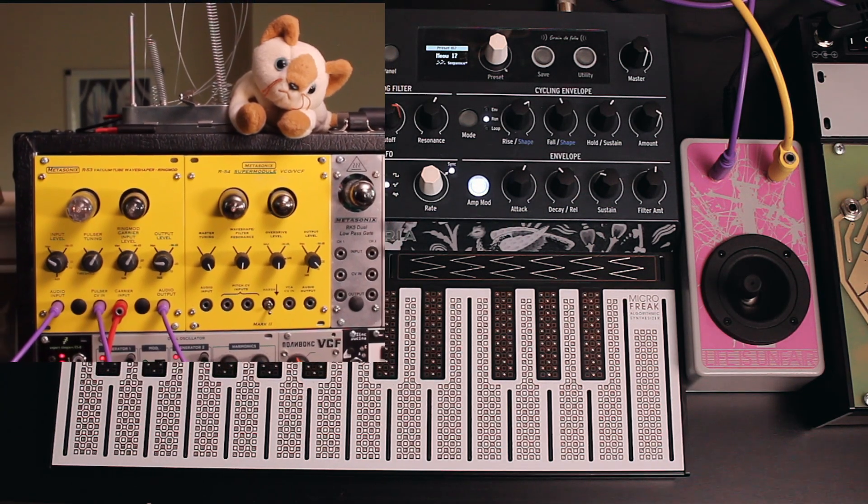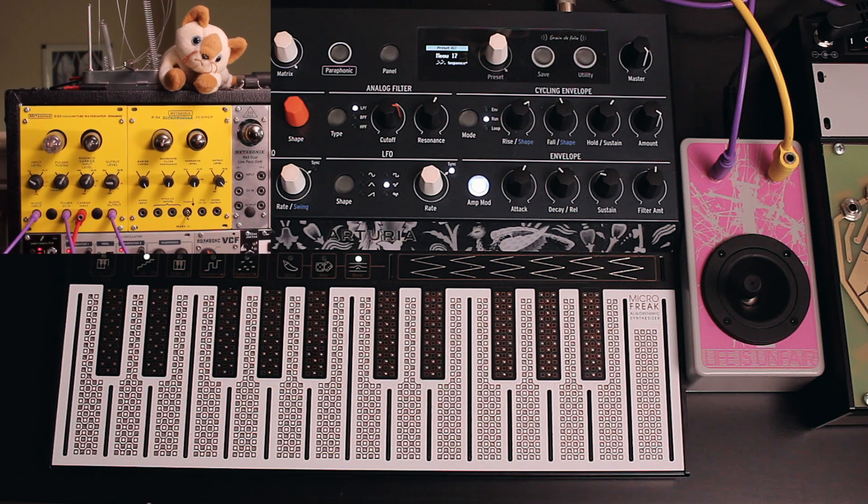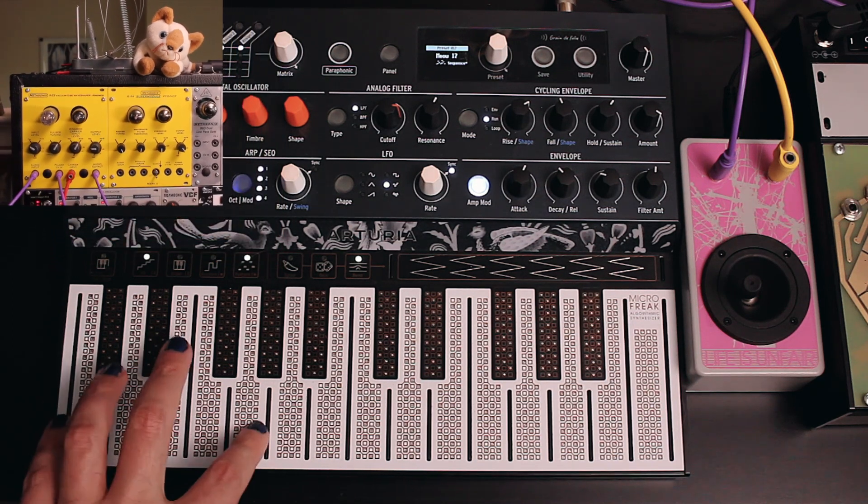In this next example, we use the Arturia Microfreak as the input and the expression joystick from Life is Unfair to control the pulsar amount and ring modulation frequency.